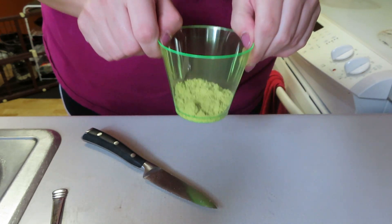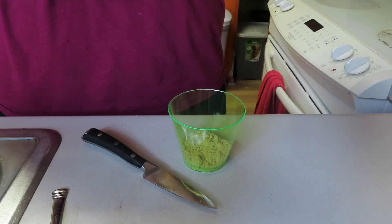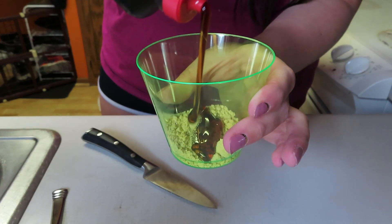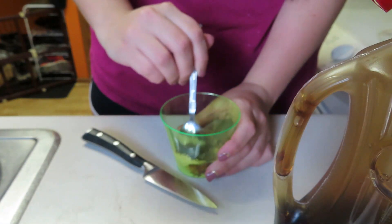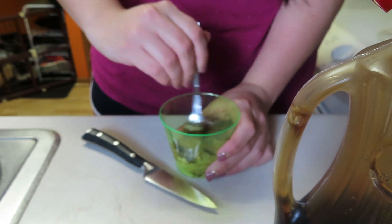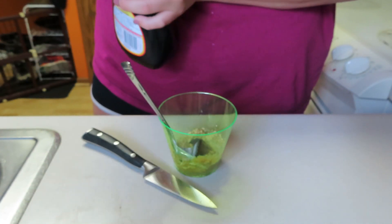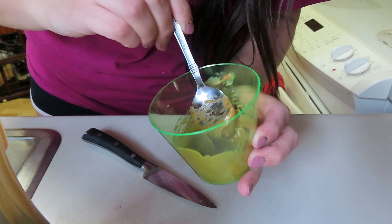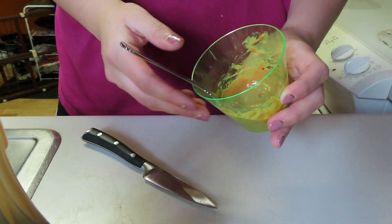I have one tablespoon of peanut butter powder here, and I'm going to take some light sugar-free syrup — it works better because it's zero points. I put just a little bit, not even a teaspoon, into any bowl and stir it up to the consistency I like. I add a tiny bit of water at the end so it's not too heavy on syrup. This is what it looks like — real thick, just how I like it.